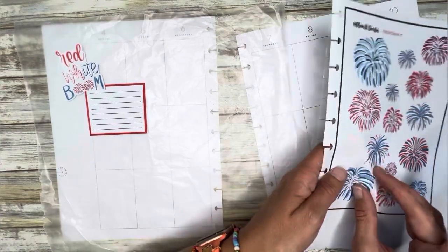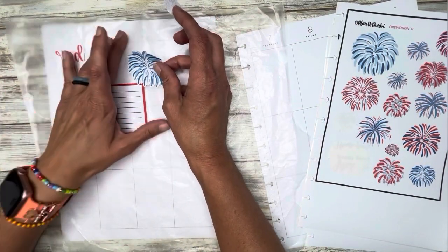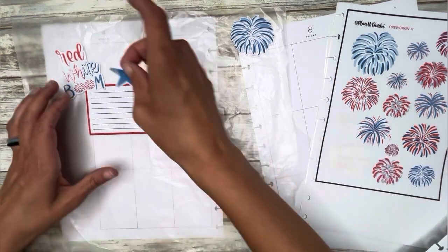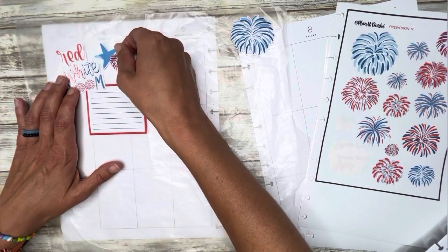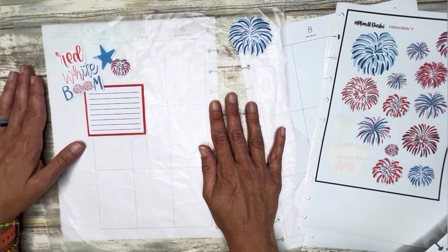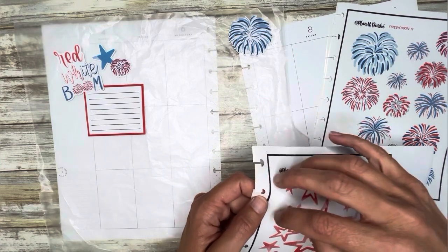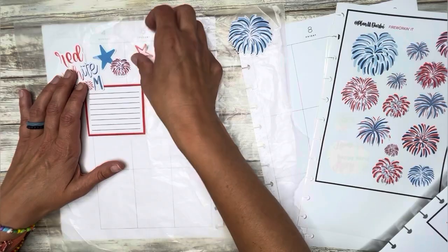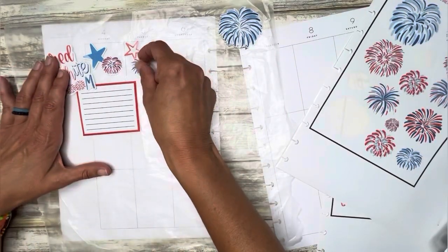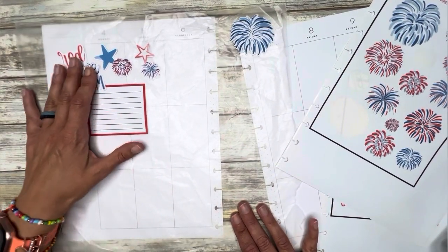I've got a red box. I kind of want to throw in some of these and have like a firework near it. I like that. And then let's do a red star and blue firework. I like that. Let's pull that over a bit.